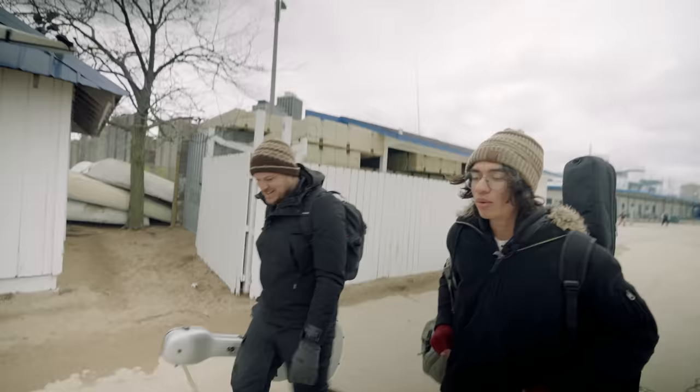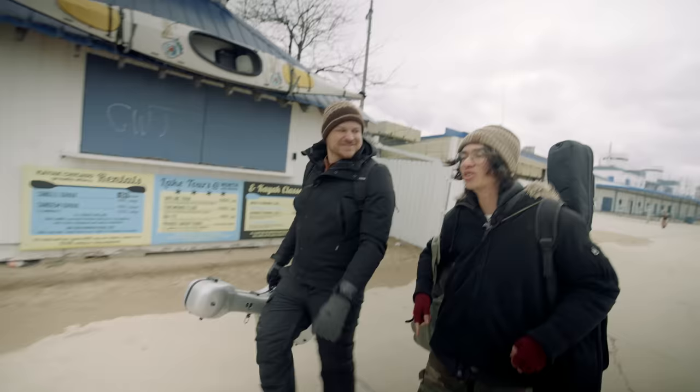It's so healing, you know? Whenever I'm in a rut, or just in a bad state of mind, I just go up on my favorite rock and play with the wind. Solves all my problems.